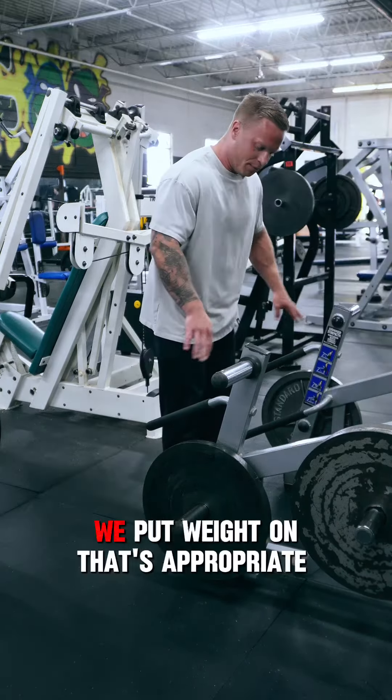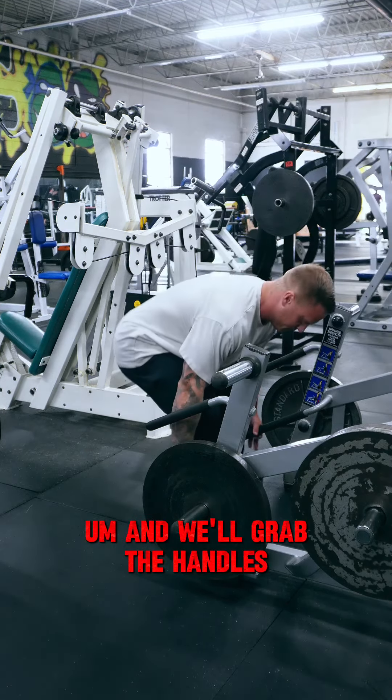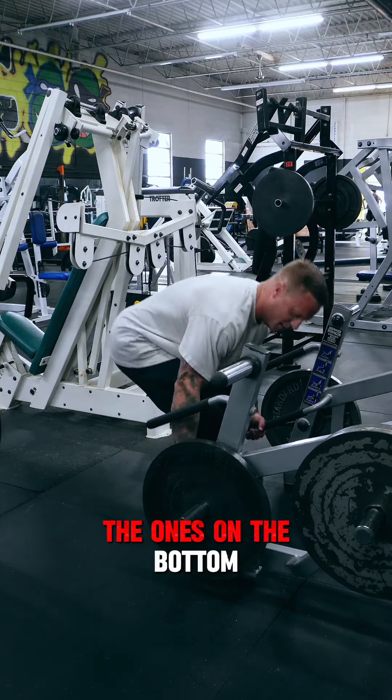So to set this up, we'll put weight on that's appropriate for your rep scheme, and we'll grab the handles. If you're taller, you can get away with these top handles. Us shorter people, we've got to grab the ones on the bottom.